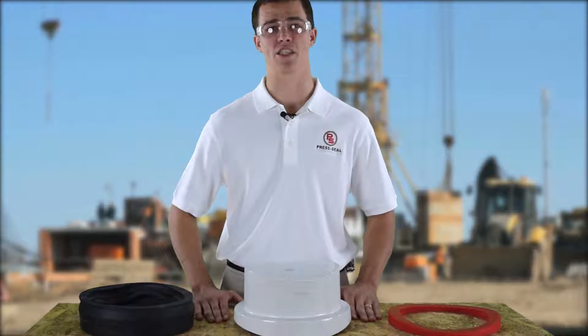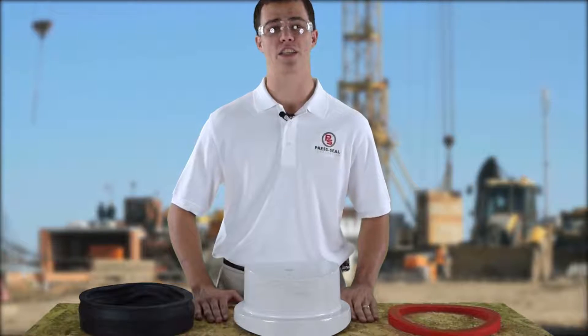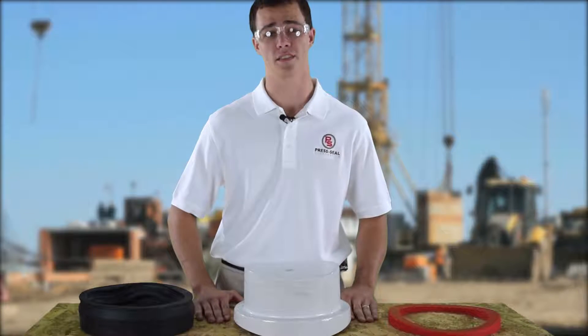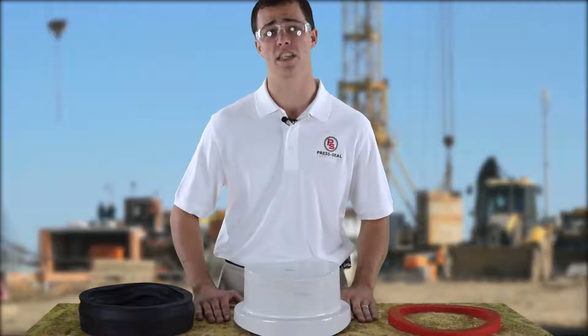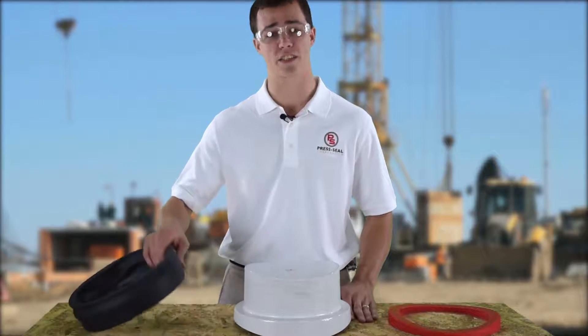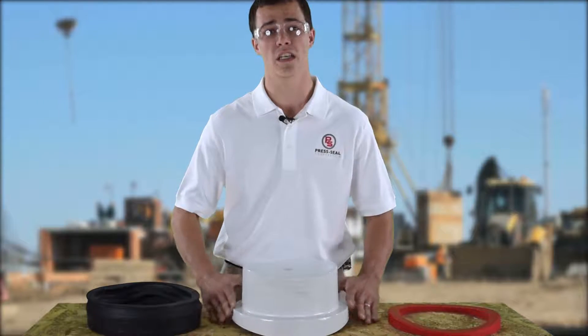Hello, I'm Jacob Morris, a product development engineer with Presto Corporation. I'm here today to talk to you about the Econosil Compression Connector. This is for PVC and ductile iron pipes from 8 to 15 inches. Today I'm going to walk you through what it takes to put the connector onto the mandrel. Let's go ahead and get started.